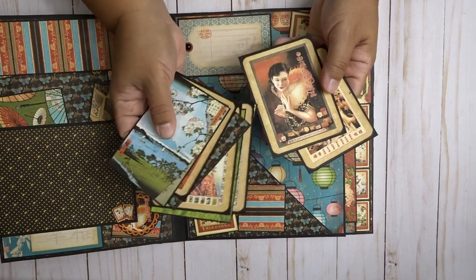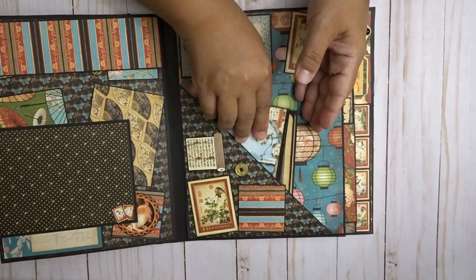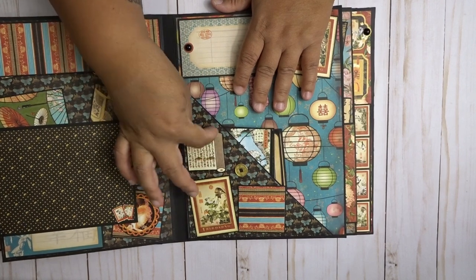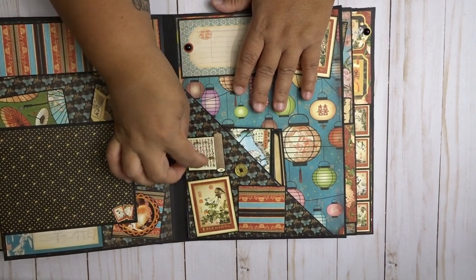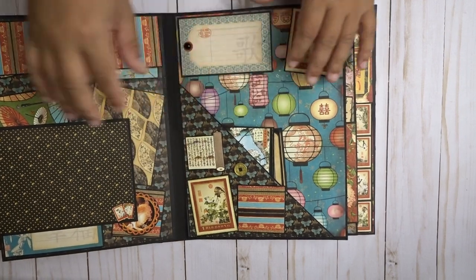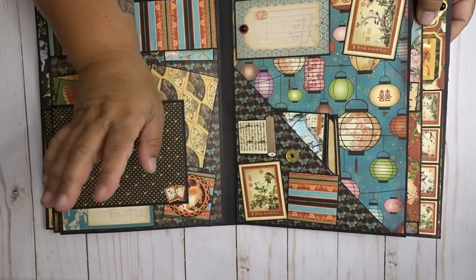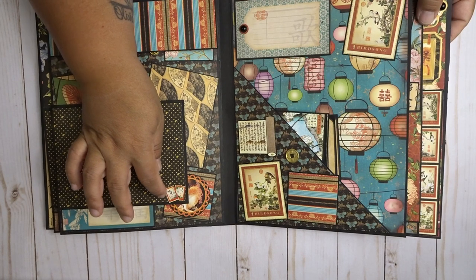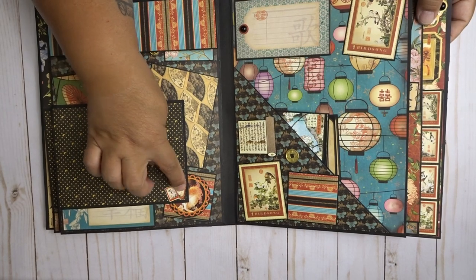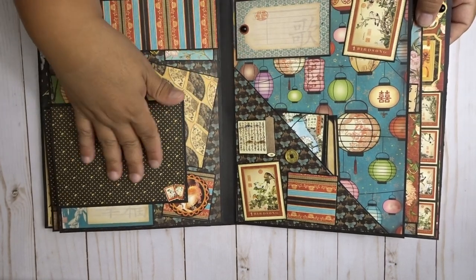These are all 3x4s — you can see here — and all the cards are super pretty, and they go in here. Here's another one of those little metal coins, a 2x2 spot here, and I did a couple of little fussy cuttings and matted them so they can give it some extra sturdiness. These little guys are little stickers that I cut and put on top there to kind of give it some color.